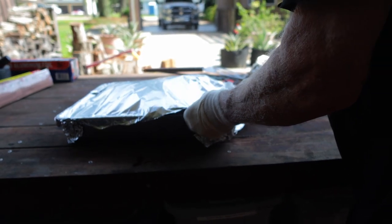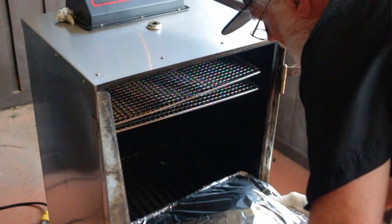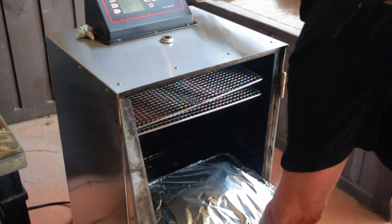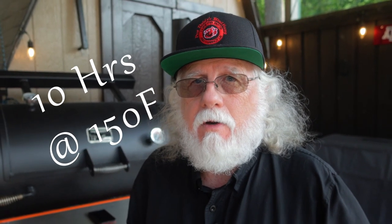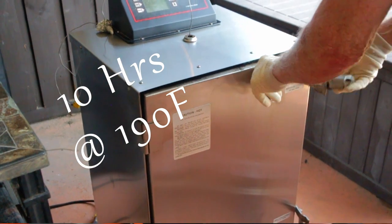I'll be using my Cook Shack AmeriQ electric smoker for this part — it has much smaller temperature swings than the pellet smoker and I don't want to burn any more pellets. On a normal 4-2-10 brisket the third step calls for 10 hours at 150 degrees Fahrenheit, but I'm going 10 hours at 190 degrees Fahrenheit. I found that a low quality brisket needs a higher temperature to properly break it down.